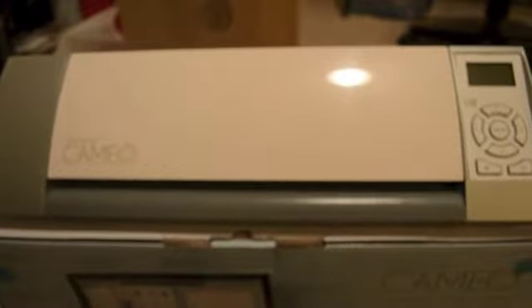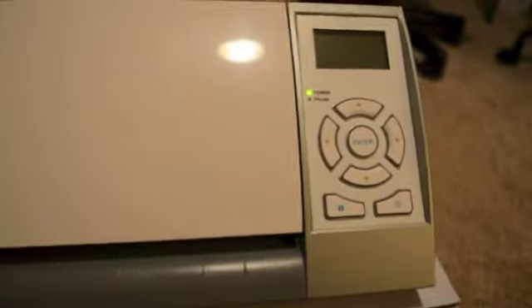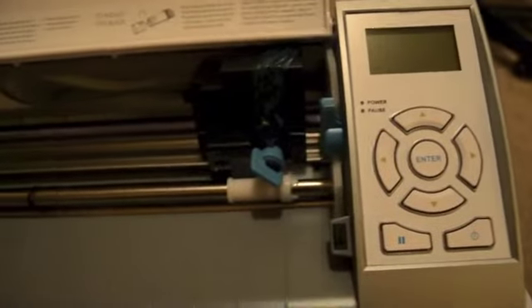I've got it all plugged in. The power source is on this side along with the cord for the computer, and there's an SD slot, so we'll get a chance to play around with that and see exactly what you could do with it. Let's cut it on. I said I didn't need a manual but I'm probably going to have to look at some stuff. So it's powering up here — oh, that doesn't sound good. Let's cut it off.